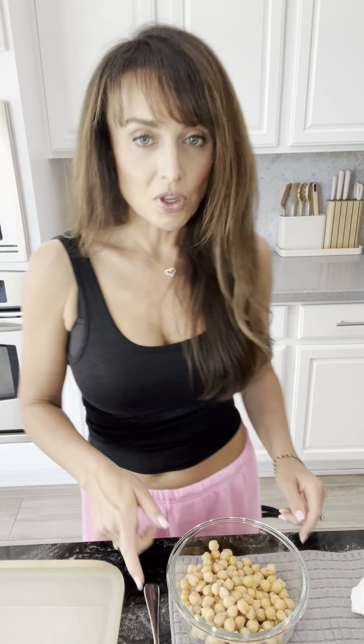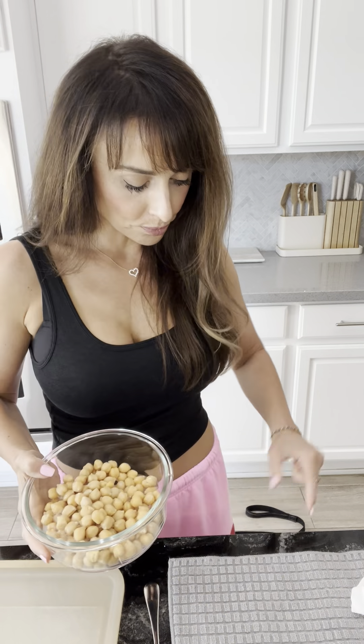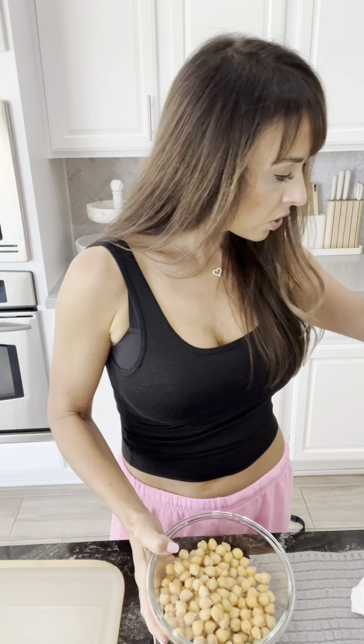All right, let's get started. I have a can of drained and rinsed organic chickpeas. For our dressing, we are going to do something a little different.